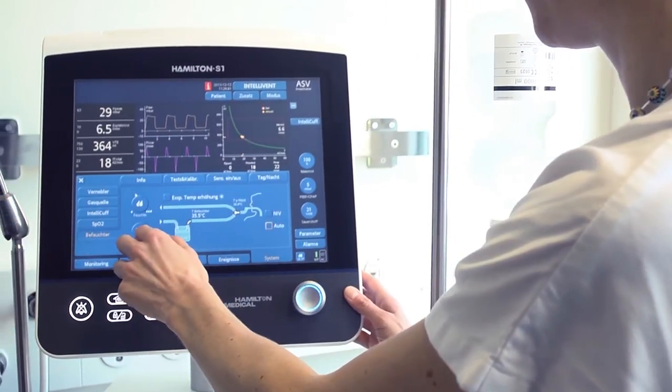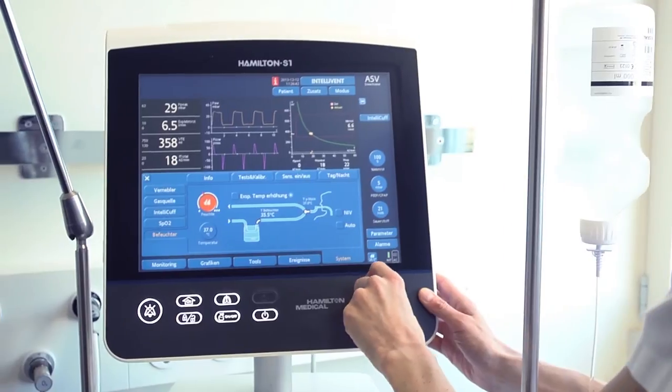I don't have to stoop down to operate the humidifier. Instead, I can interact with it at eye level using the ventilator display and tell it what to do.